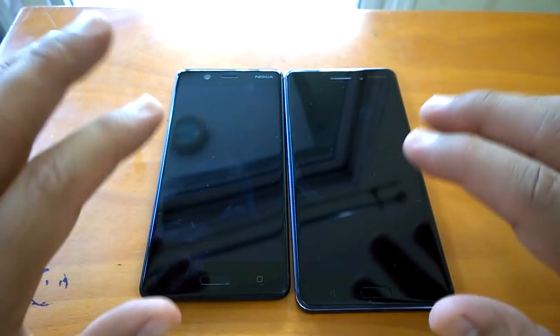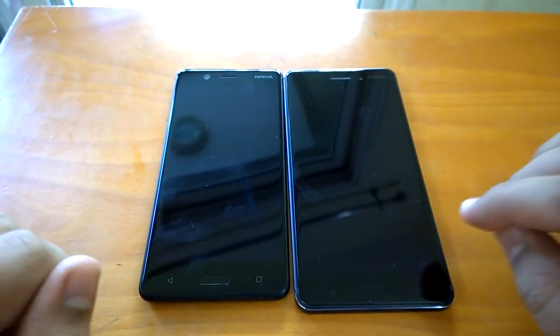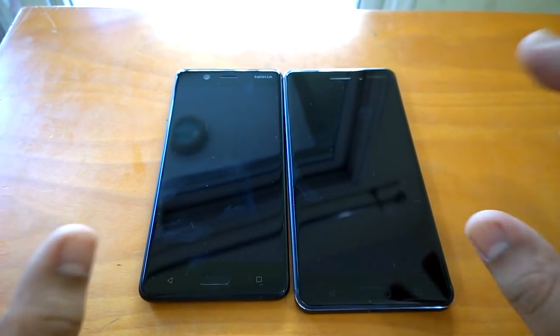These two devices come with fingerprint sensors and we had shared in other videos how you can set them up. But in case if you don't use the fingerprint sensor, you can still use single tap to wake up.